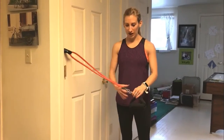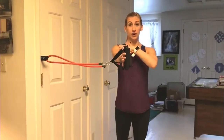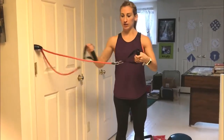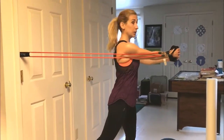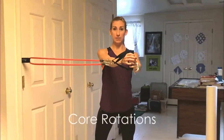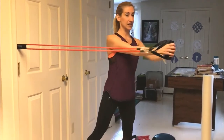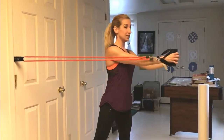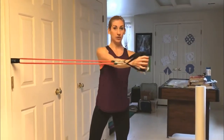Now I'm going to do more of a real core exercise. I'm going to start with this band in the door at about shoulder height so your hands are even with your shoulders, both handles out in front of you. If that's too hard, you can loosen it up and just do one handle. Standing about shoulder-distance apart, twist all the way to the side, pivoting that back foot, and just come right back to the middle. Slowly coming back — fight that resistance. You're going to use a lot of obliques and core strength to keep from pulling back too quickly. Keep yourself stable and do about 10 to 15 on each side.